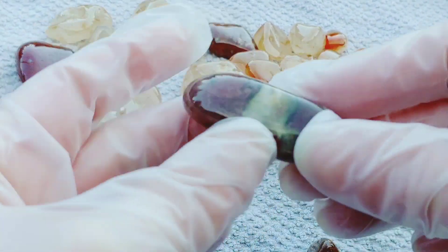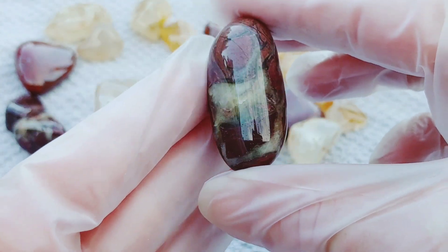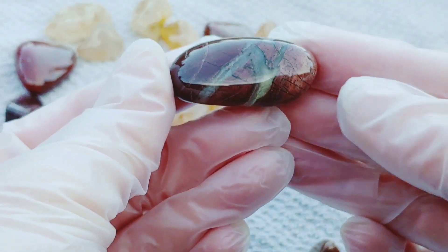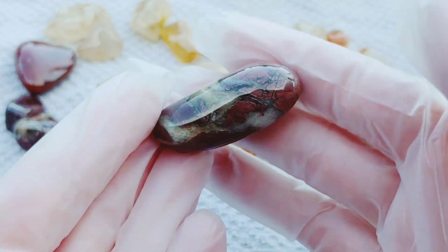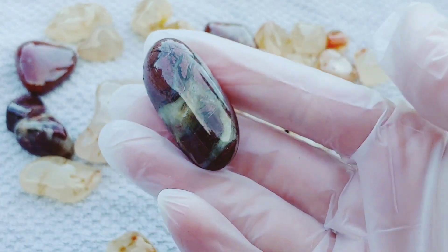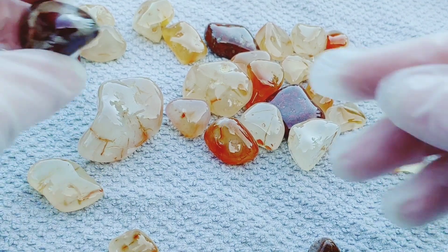This one was really pretty — this is one of my favorites. It's a quartz-filled brecciated jasper. It's just beautiful and the shape is so perfect to do some wire wrapping with. My husband's going to give me that one to wire wrap.